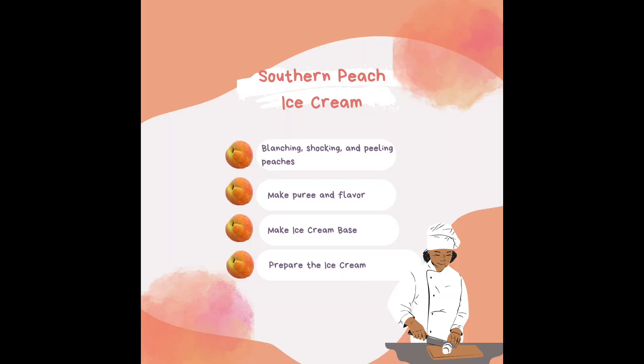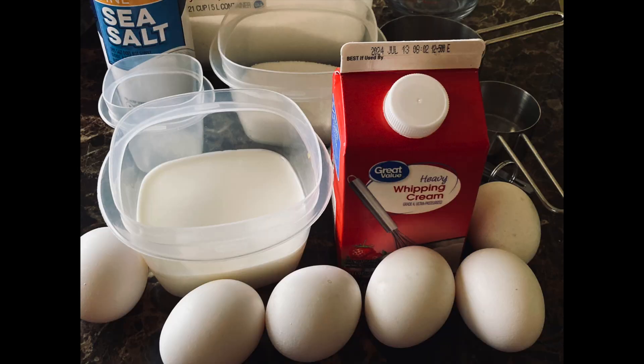Now the moment you've been waiting for — you're ready to make the ice cream base. You need: one cup of milk, two cups of heavy whipping cream, six eggs, two-thirds of a cup of sugar, one-eighth teaspoon of fine sea salt, and one teaspoon of vanilla extract. I use McCormick extract.